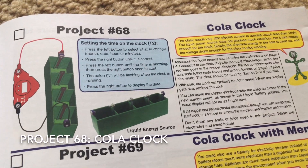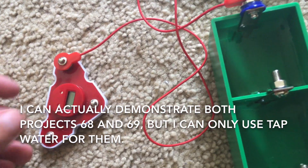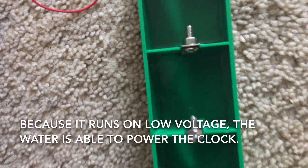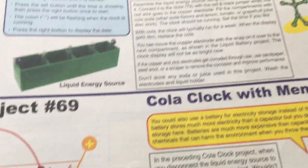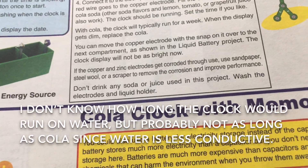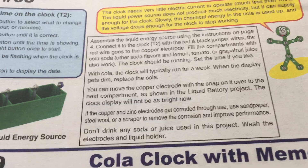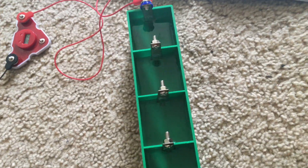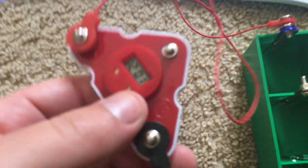I think I'll actually be able to demonstrate projects 68 and 69. Project 68 is cola clock — although I'm not using cola, just water — and when I tried it the clock seemed to work great. The clock uses very little energy so it may run for a while as the water reacts with the electrodes attached to the compartments. With cola the clock may run for about a week, then you can replace it as the display dims. You can also move the copper electrode with the snap on it over to the next compartment, and less power will be produced since fewer compartments are being utilized. The clock does work.